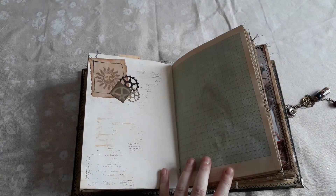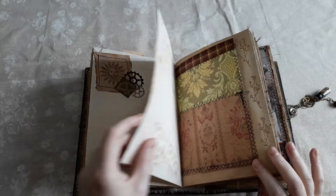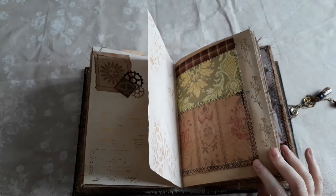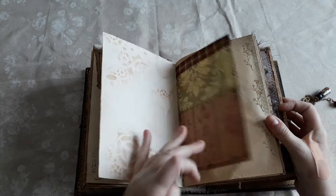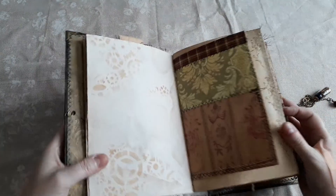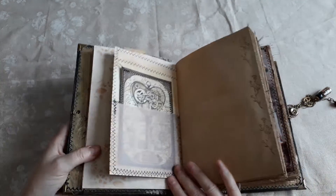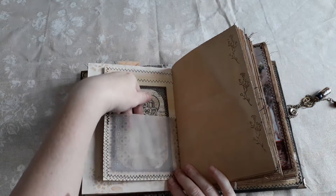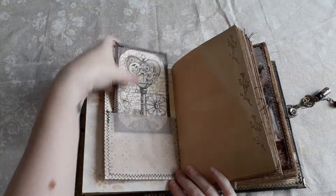Lots of sun and moon imagery. This is some vintage graph paper — to me you've got the gold for the sun, silver for the moon and they need to be in balance. More embossing down here with golden flowers, some frankenpaper, and this is a vellum pocket with gold imagery on it too.